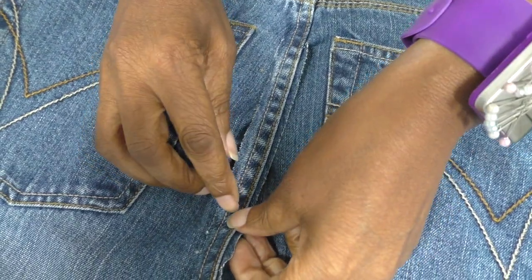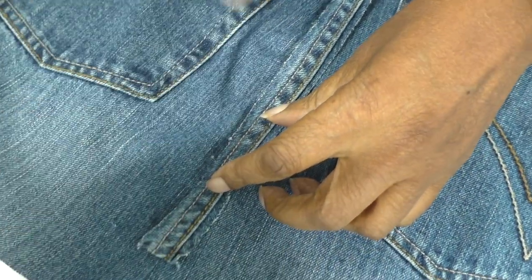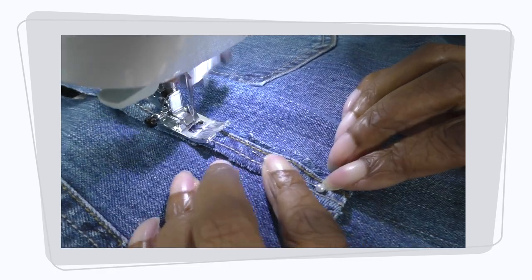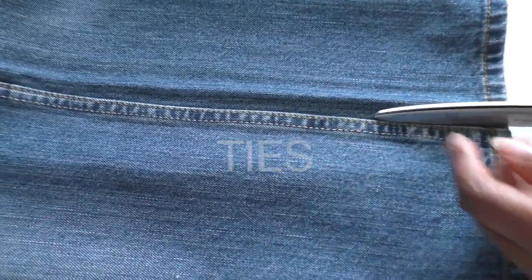What I'll do next is sew this into position from here to there. For the straps I'm going to be using the seams of the jeans.